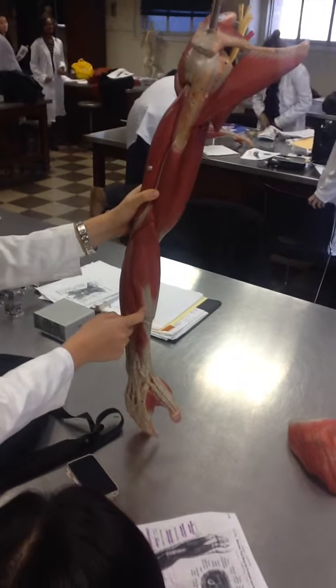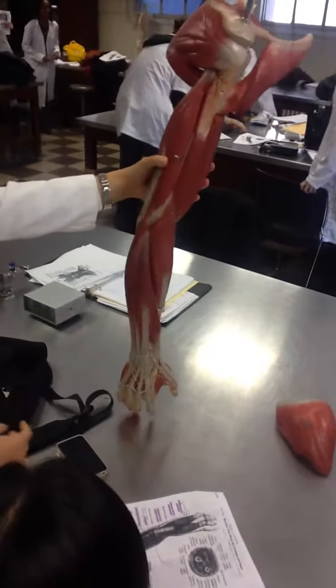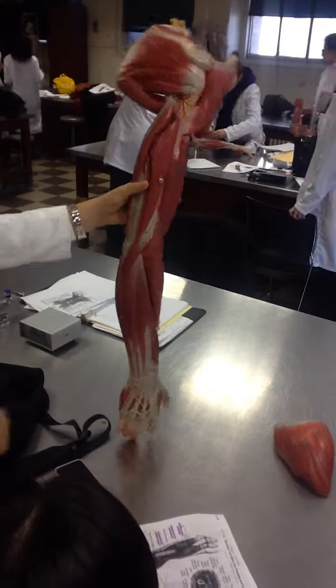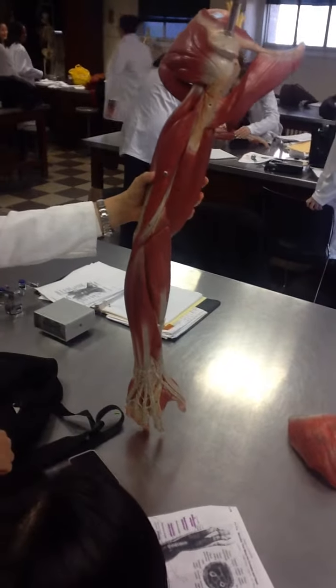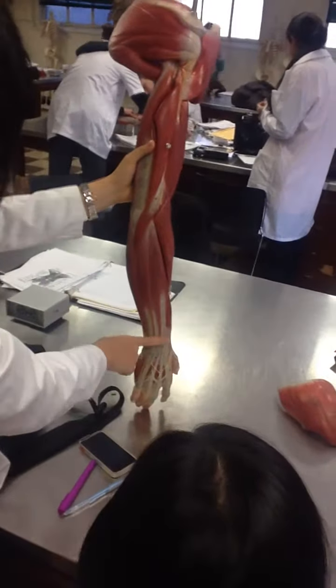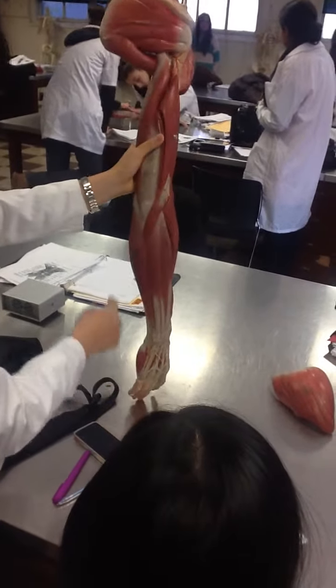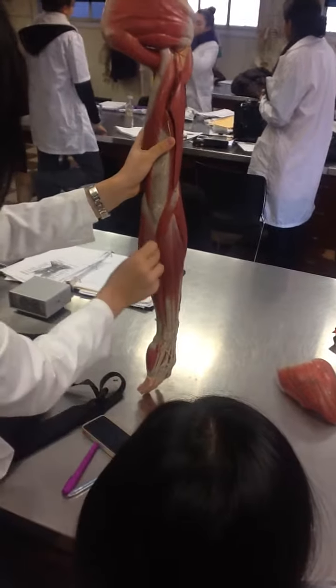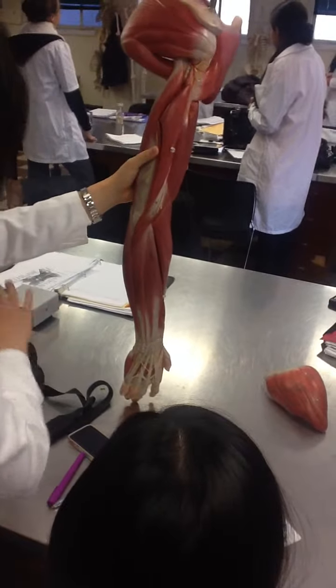And then you go to the extensor carpi ulnaris, and then the extensor digitorum, which sends tendons back into the hand. And you have the extensor carpi ulnaris on the pinky side.